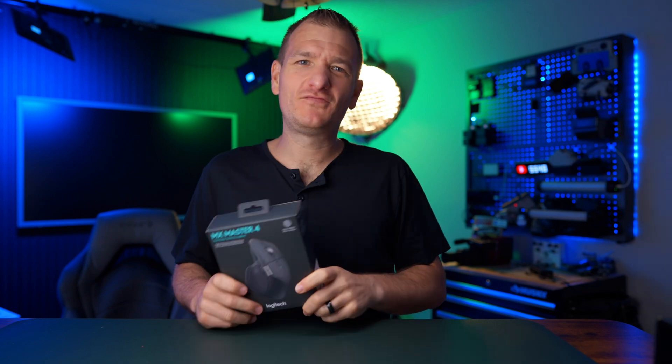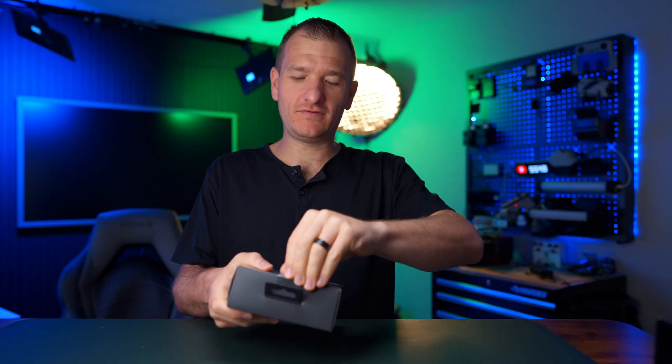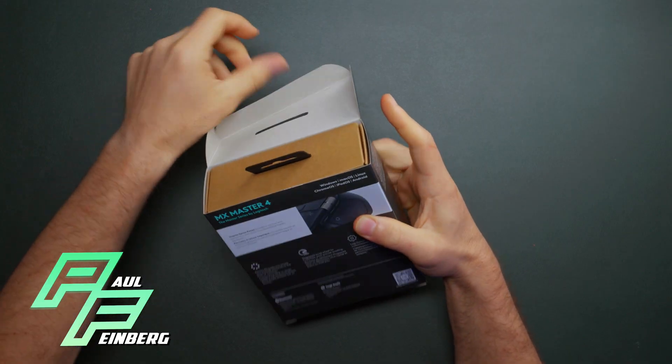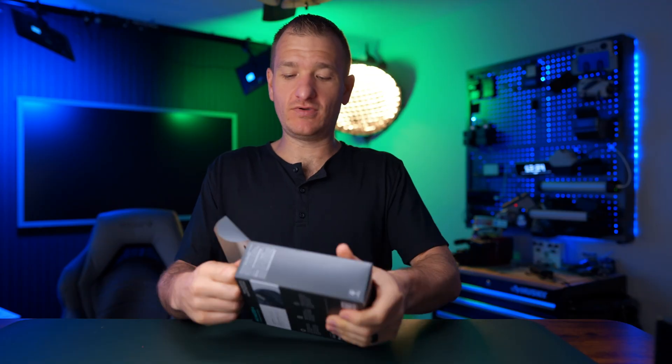We got the Logitech MX Master 4 and we're gonna unbox this bad boy. Super excited about this one — should be a significant upgrade.